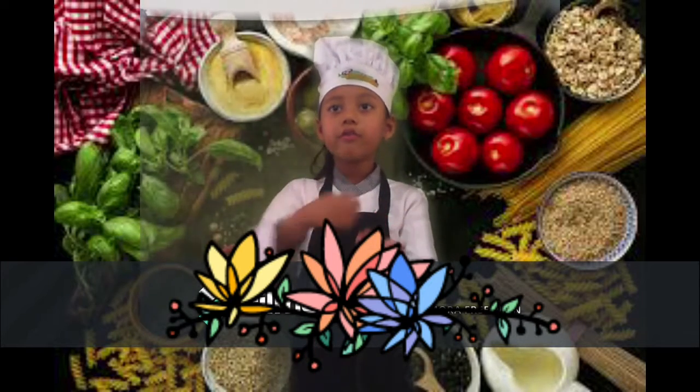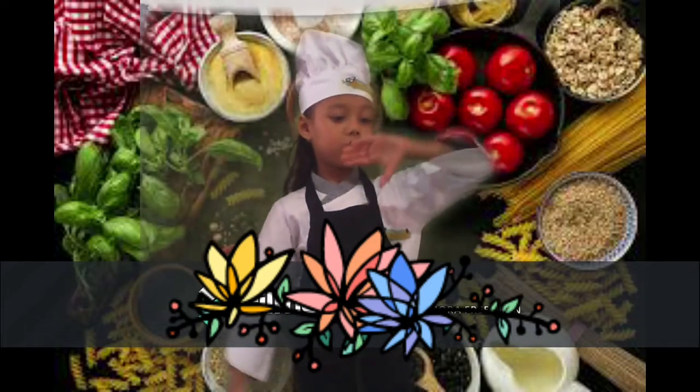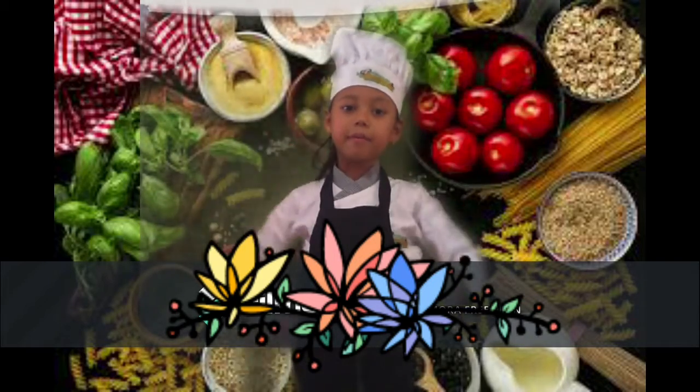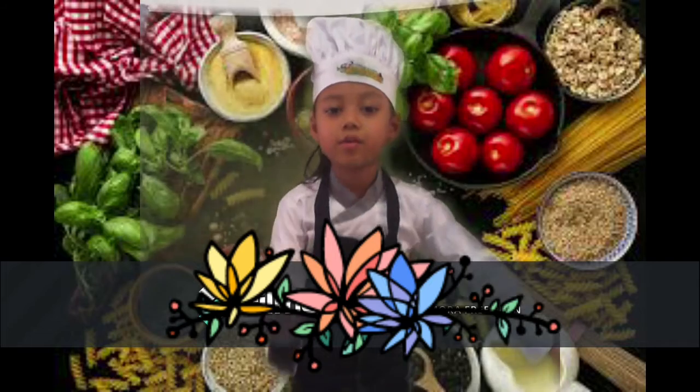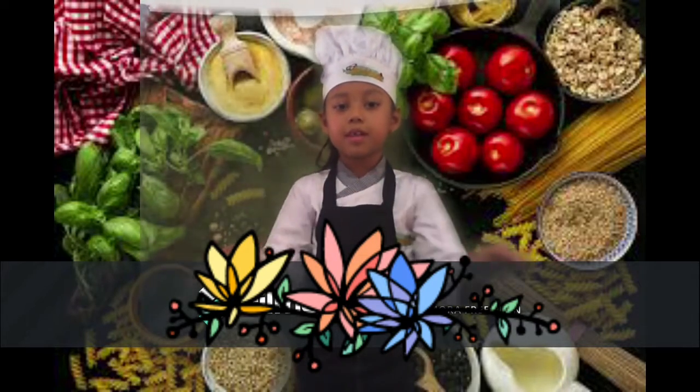In a pan, stir fry onion and garlic slice. Then add tomato ketchup and chili ketchup. And don't forget to add minced meat. When it's done, put it on top of spaghetti.